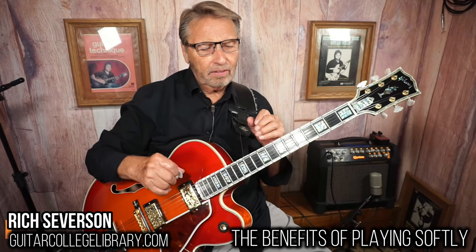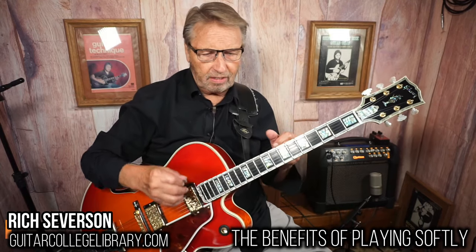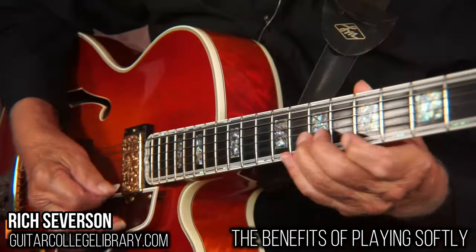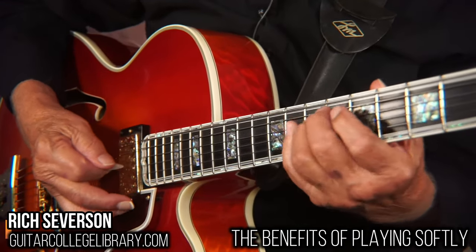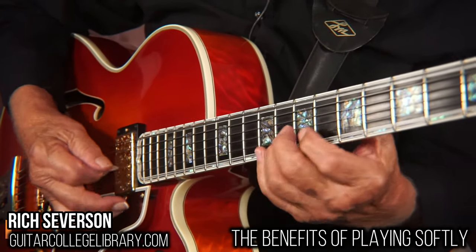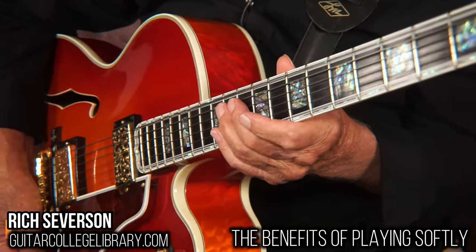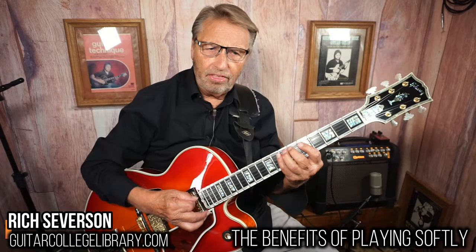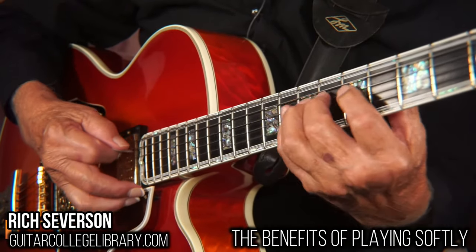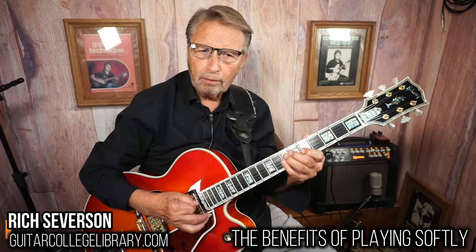Depending on how your guitar is set up — if you pick hard, you have to raise the action; if you pick soft, you can lower it. With a hard pick, that sounds like crap. With a light stroke, it sounds good.